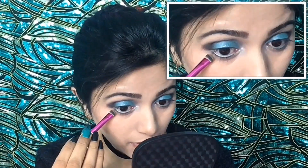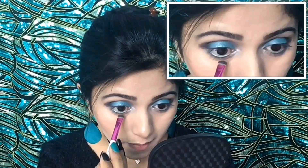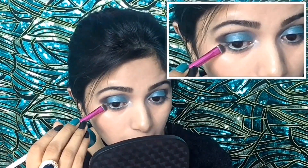Now I will apply these two gray shadows on my lower lash line. With a tiny blending brush I will first apply the lightest gray shadow all over my lower lash line, and then I will apply the darkest gray shadow only halfway along my lower lash line.